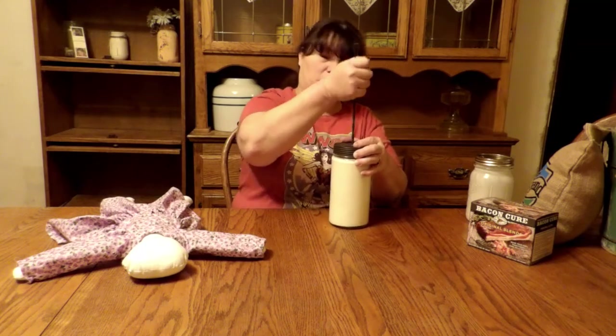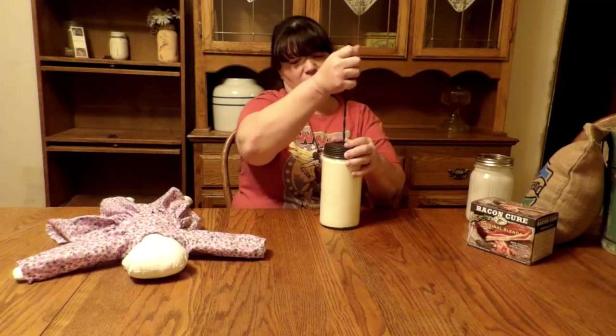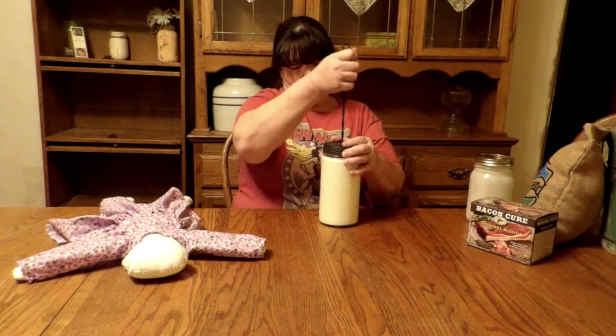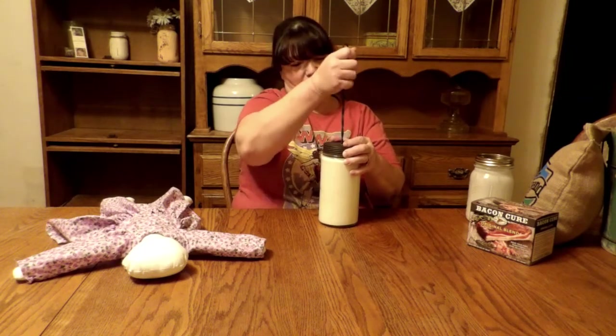My lettuce started sprouting. Nothing else has sprouted yet, but at least we got some lettuce sprouting, and some kale as well. I'll have to take a picture and show you what that looks like.